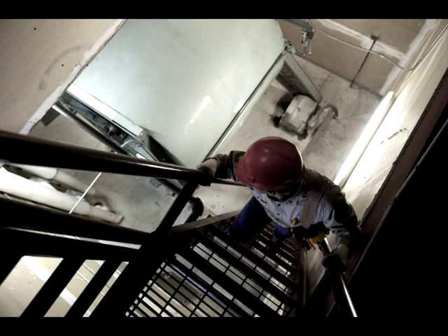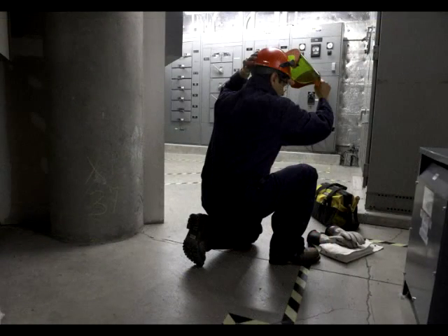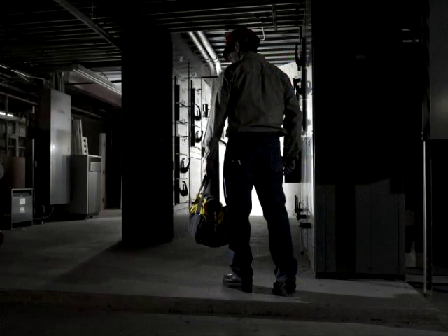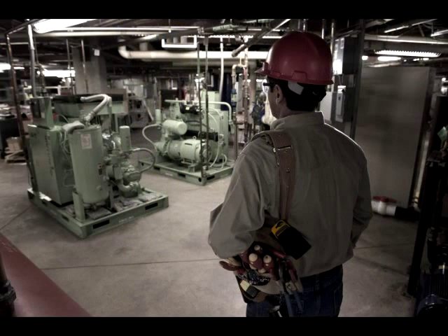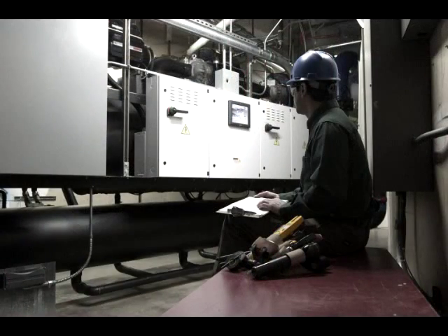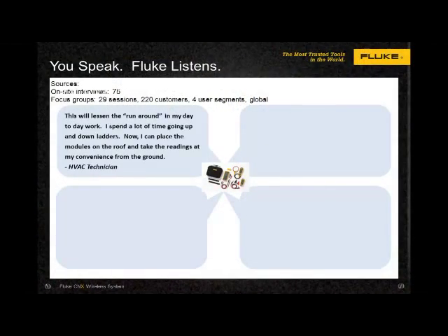During the design and manufacture of the product, Fluke conducted multiple on-site interviews and focus groups, talking with over 220 customers, allowing us to fine-tune the product's capabilities to match your needs. A few comments from customers help us find the applications. One customer noted: "This will lessen the run-around in my day-to-day work. I spent a lot of time going up and down ladders. Now I can place the modules on the roof and take readings at my convenience from the ground."